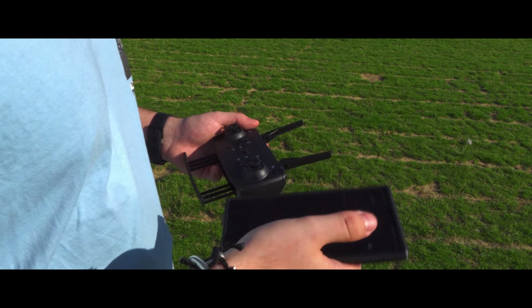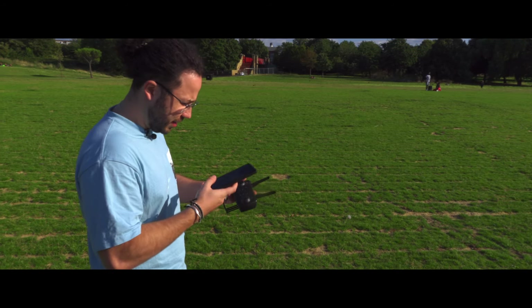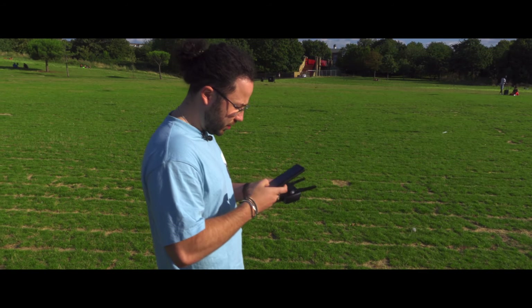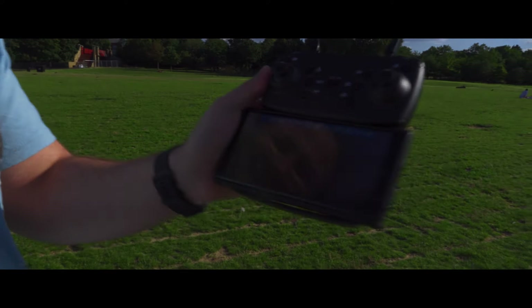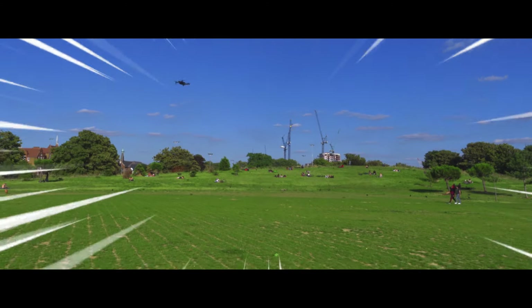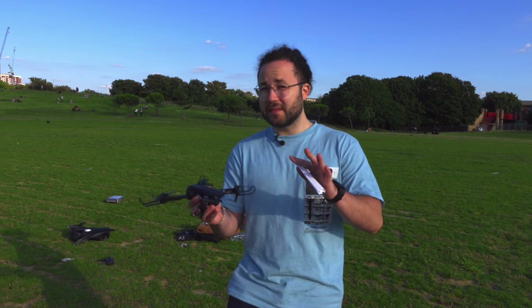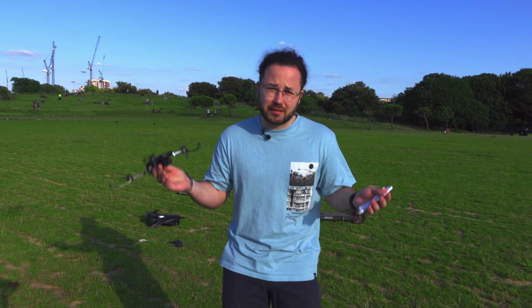So we turned on the drone and now we have to connect it to Wi-Fi. Now we're activating, connecting. We're putting the phone here and we're entering the app. Okay, start. We have this perfect image that can be seen here. No f***ing way! We did a test and it flies for like three seconds. The remote controller doesn't work, but it flies at least.